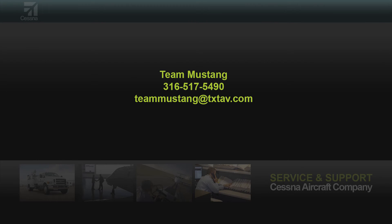If you have any questions, please contact Team Mustang at 316-517-5490 or by email at teammustang@txtav.com.